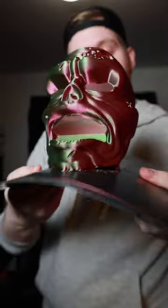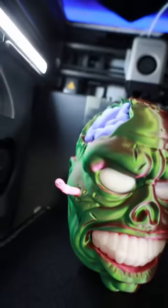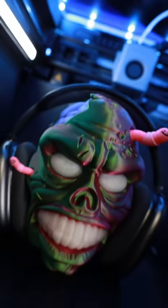This looks amazing. And just like that, it's all done, and this thing turned out beautiful — well, in a weird way. And it even glows! Let me know what you guys think in the comments below.